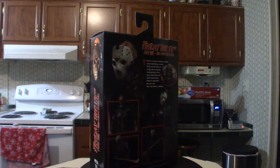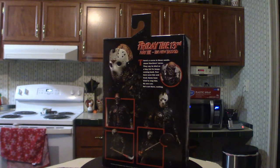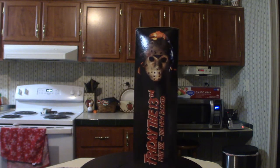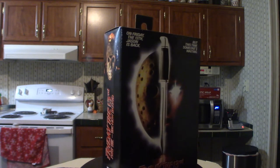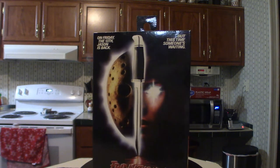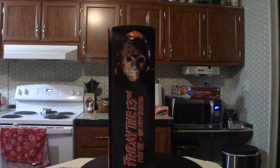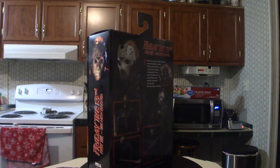I've been wanting this particular figure because of Jason's face and the way that he looks suit-wise. To me, this is the best representation of Jason — it's got a great looking suit. Once I take this out of the box you will understand what I'm talking about. This is a very cool box set with all kinds of unique tools that he uses, and we're going to touch base on those as well.